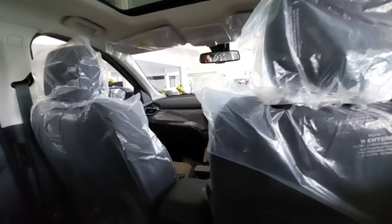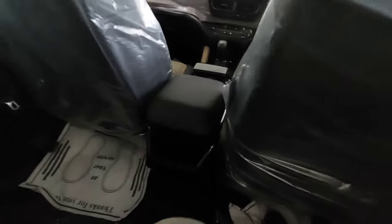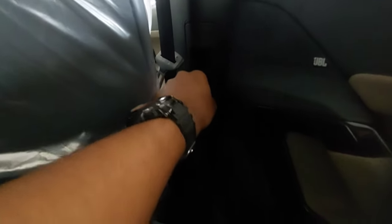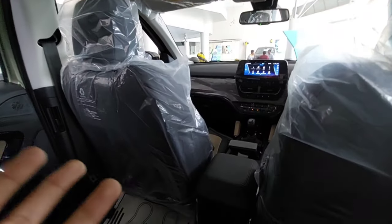The large sunroof brightens the cabin so you won't feel claustrophobic. For rear passenger amenities, you have space to keep your phone while charging. A great feature is that the AC vents are fitted to the B-pillars rather than the central console, which helps cool the cabin very fast and efficiently.